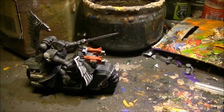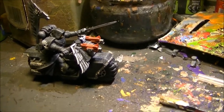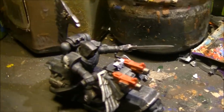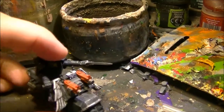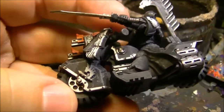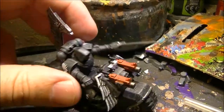So what I'm going to do is three bikes of the Ravenwing. I bought them secondhand, so I will need to do some work. I've already started doing something - for example, here I added the symbol.